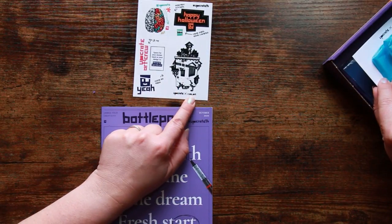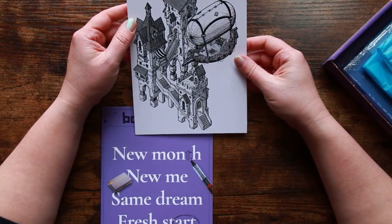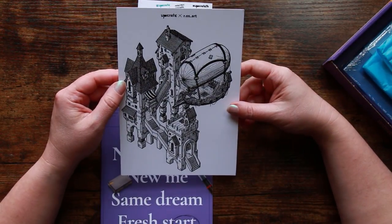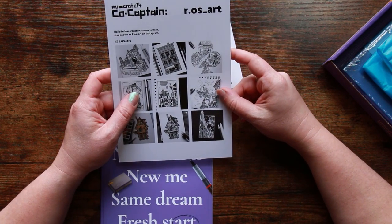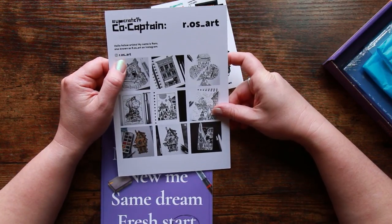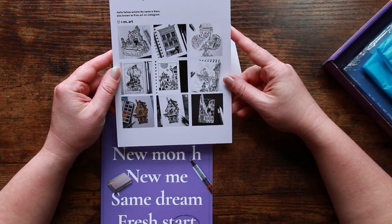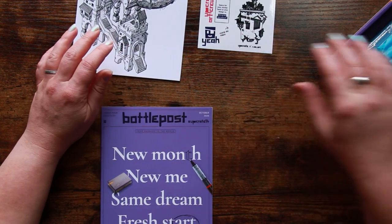This has caught my eye because this looks like the featured artist section. It features remarkably fine-liner style designs, which I love — it's super cool. It's rosart, or r.os underscore art on Instagram. 'Hello fellow artists, my name is Renz, also known as rosart.' There's a selection of their work and it is just adorable. I will definitely be heading to Instagram to find out more about this featured artist.